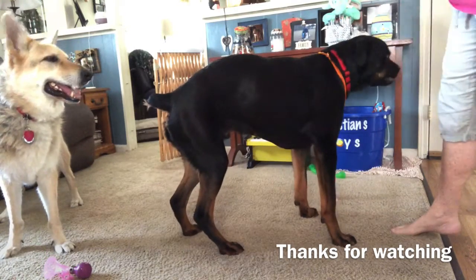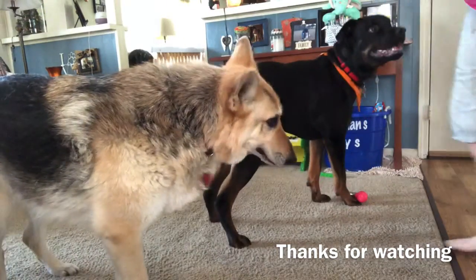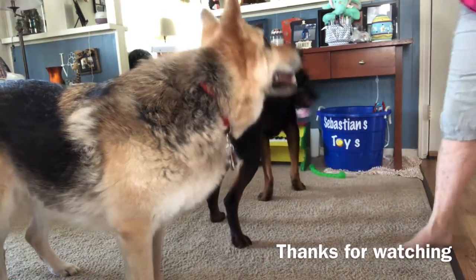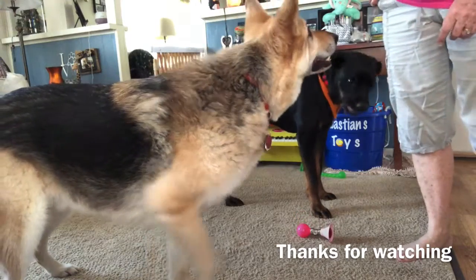Honk the horn, Sebastian. Honk. Yeah, good job. Honk the horn, Oscar. Honk it. Honk it. Yeah, good job. Good job. Good job, Sebastian. Good job.